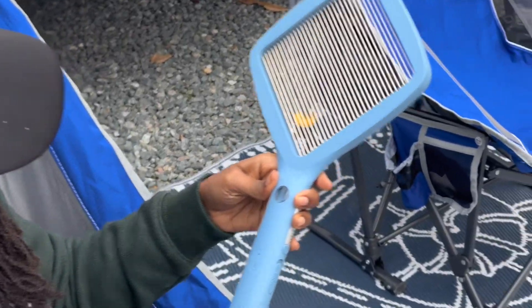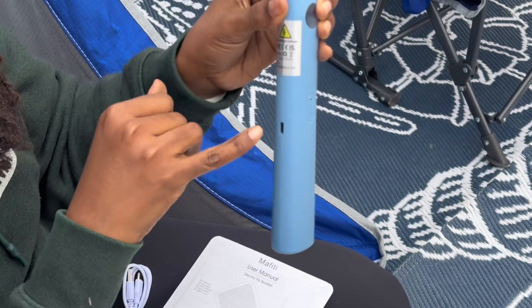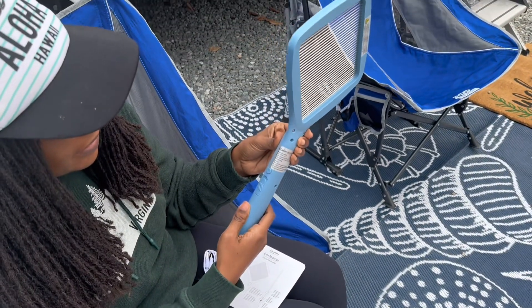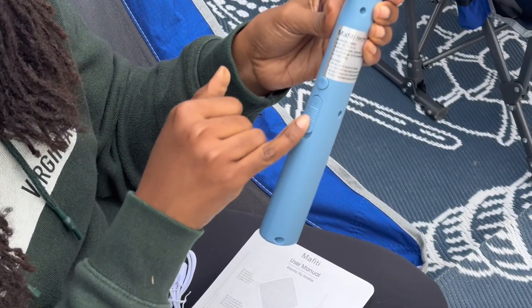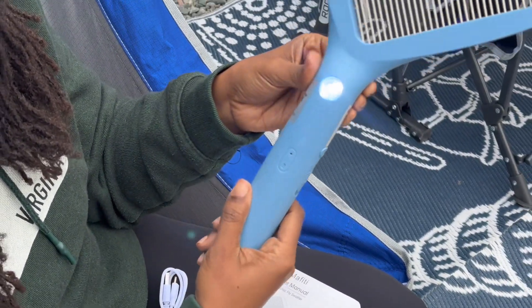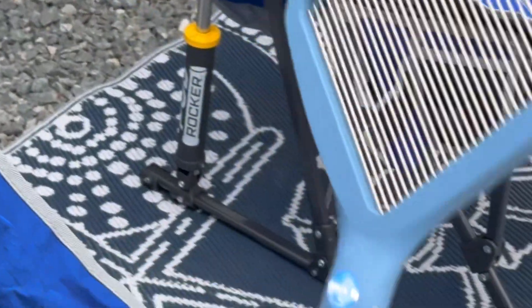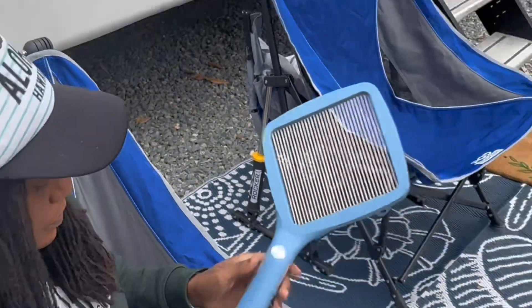The grates do not have a protective covering, so you'll want to be careful and definitely keep this away from smaller children. There's the charging port there, and there's an on/off switch for the flashlight, which can be very helpful at night, or if you have a bug that has crawled into a dark space, you can turn that on and get those little critters out of your area.